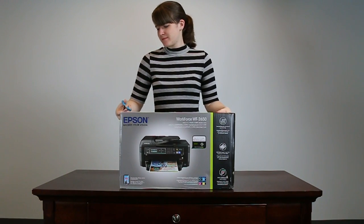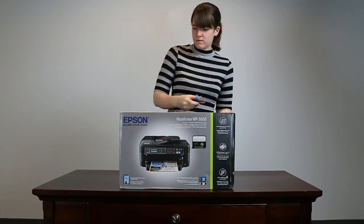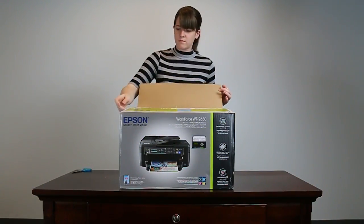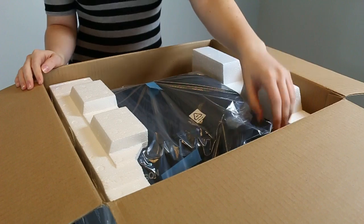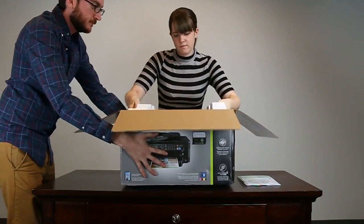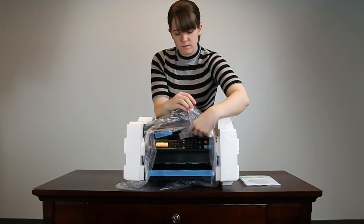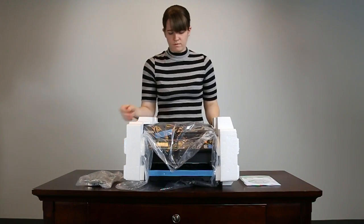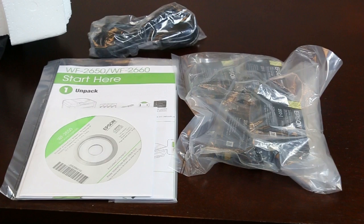To start, open the box and remove any packing materials. Lift the printer out of the box. Make sure you have four ink cartridges, your printer's documentation, and a power cable.